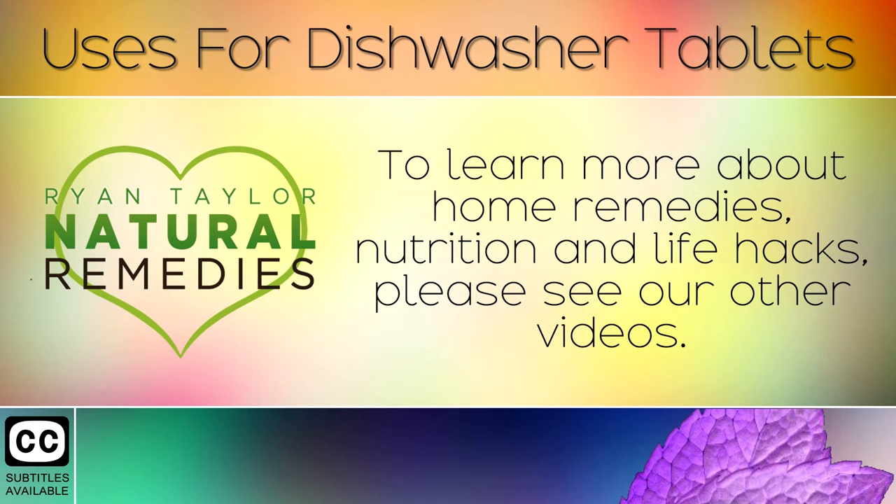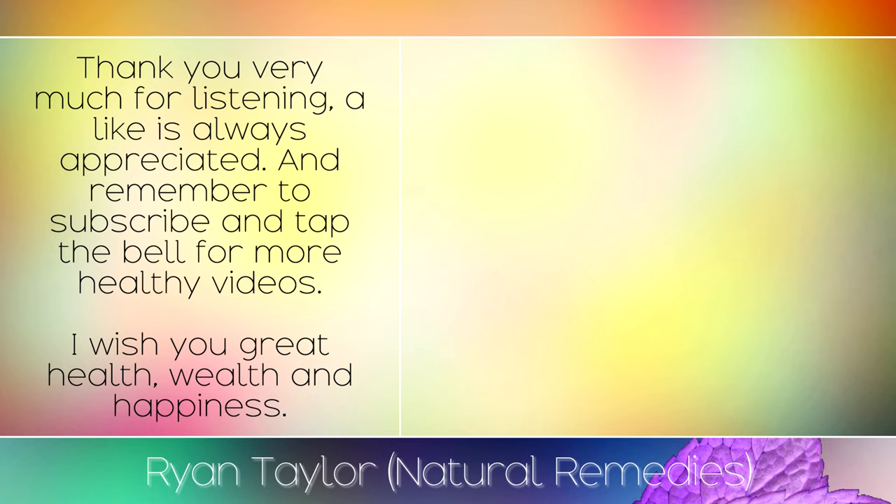To learn more about home remedies, nutrition and life hacks, please see our other videos. Thank you very much for listening — a like is always appreciated and remember to subscribe and tap the bell for more healthy videos. I wish you great health, wealth and happiness.